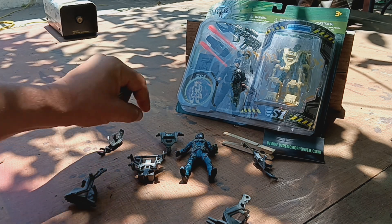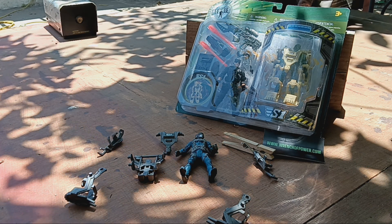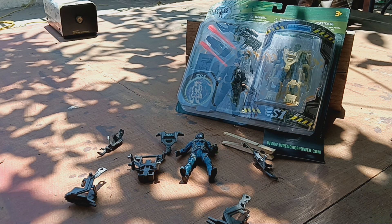I got this one because it was Omega-6 — it was like somebody made a toy of a character I created and somehow put it in a toy store.